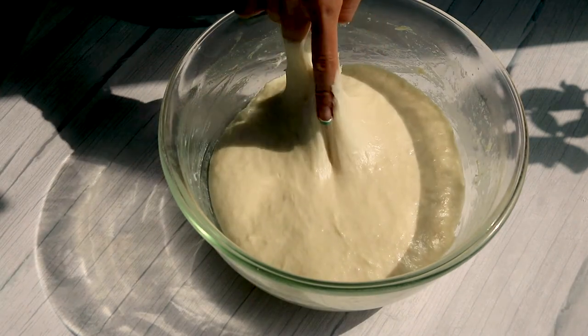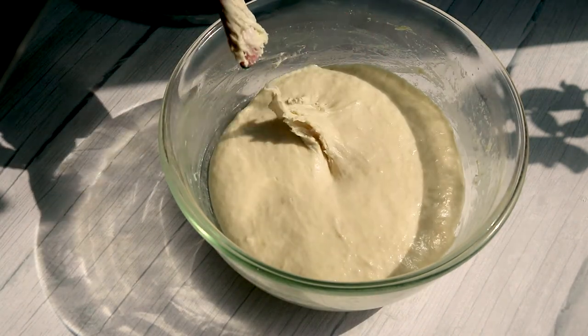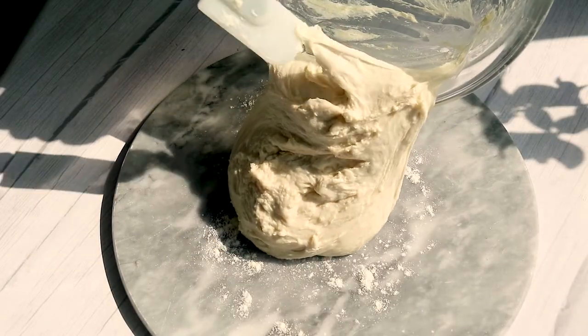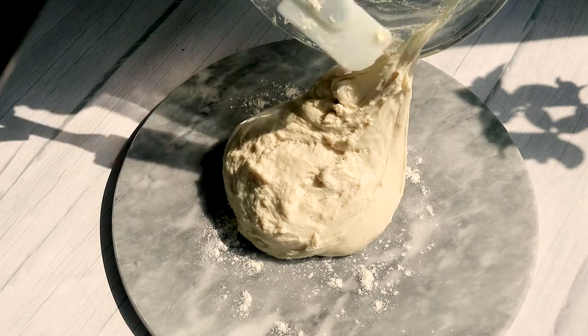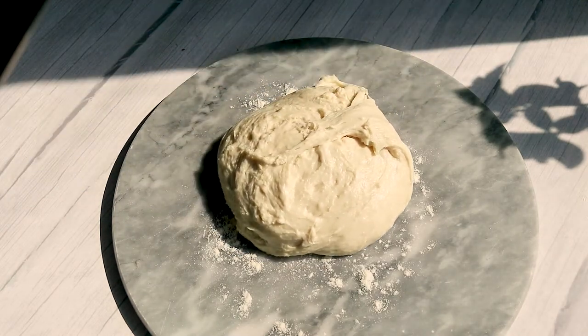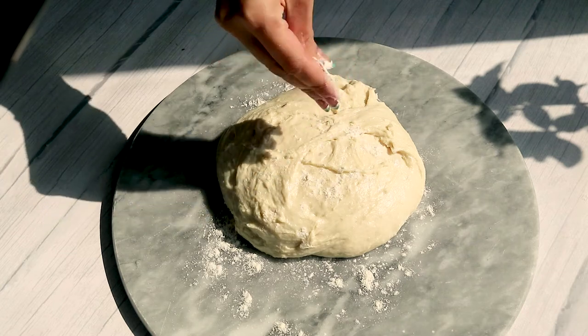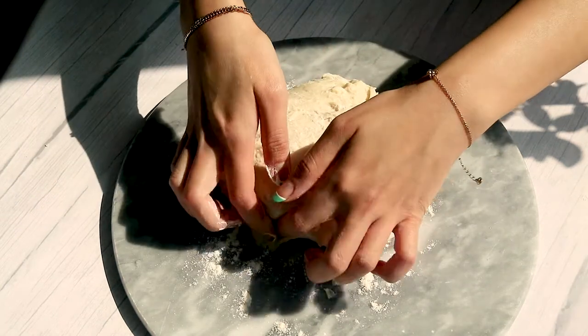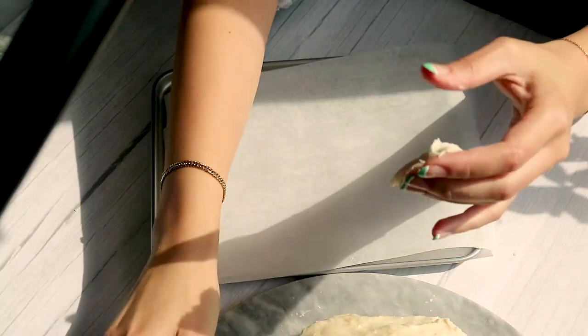This is how my dough looks once it has doubled in size — it's pretty sticky, as you can see. Go ahead and pour out the dough onto a surface that has been roughly floured, flour your hands, and just work with the dough. We're going to knead out little balls and place them onto parchment paper.